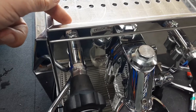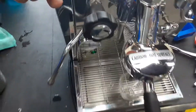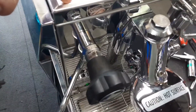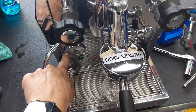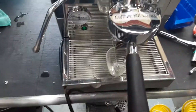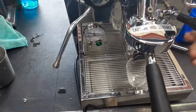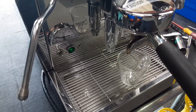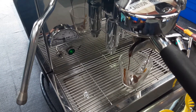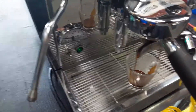I had to clean that off and then tighten up the nut, and now the valve behind here is no longer leaking. That's what was causing the gauge to fog up. It was also causing the machine to leak on the counter. So let's go ahead and pull a shot.